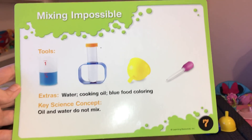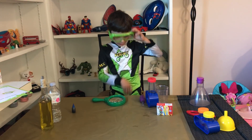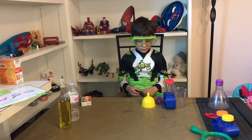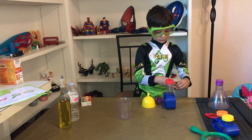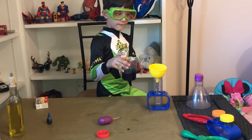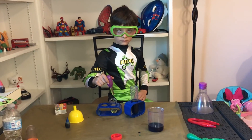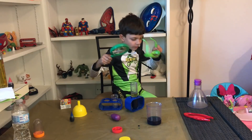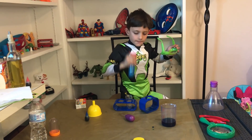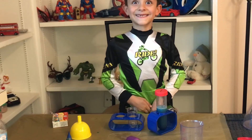So now we're going to do the oil and water mixing experiment — mixing impossible! We need these tools: water, cooking oil, and blue food coloring. Did you prepare the tools? Yeah, we got the tools. Okay, let's start with step number one: put some water in, add a few drops of blue food coloring. Now put the blue water into the test tube until it's half full. Use the eyedropper to squirt about 10 drops of cooking oil into the test tube. Go ahead and shake it. Now we're going to see if it gets mixed or if the water and oil separate. Let's see — we're going to wait.